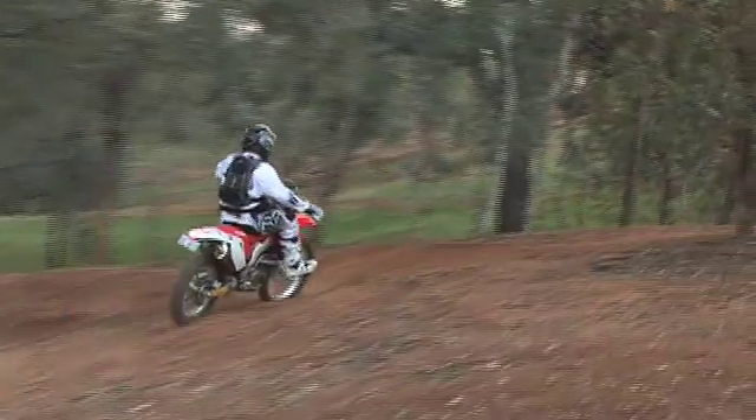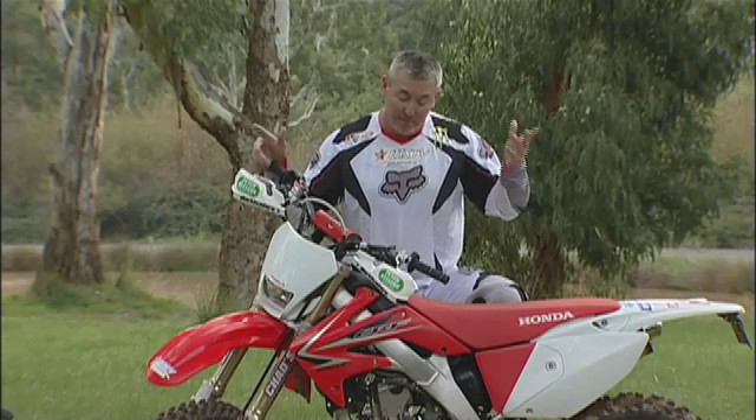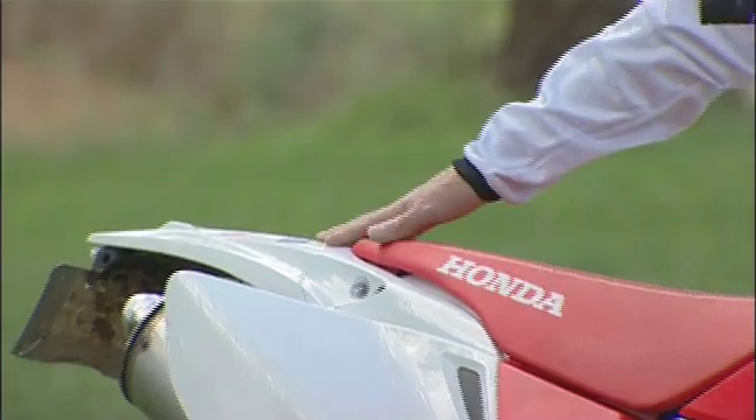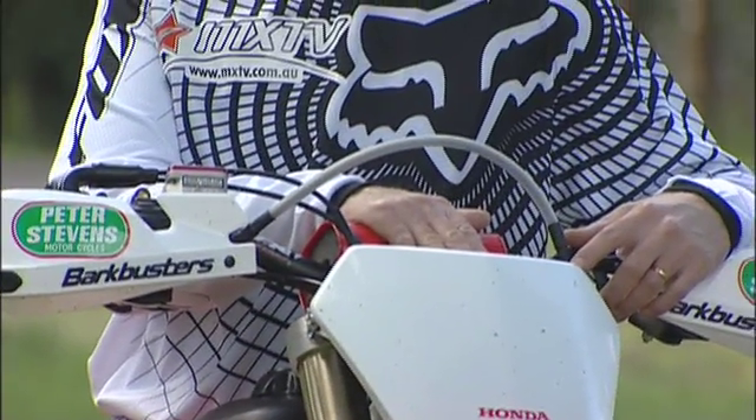I didn't really expect a great deal of change from this year to last year's model of the CRF250X, and I was pretty close to the mark there. There is one thing that's changed — the back guard is white, the seat's red, and the other important part about this bike is the Speedo's changed as well.